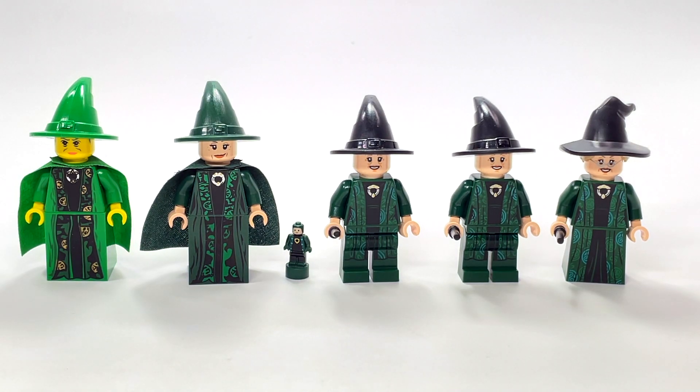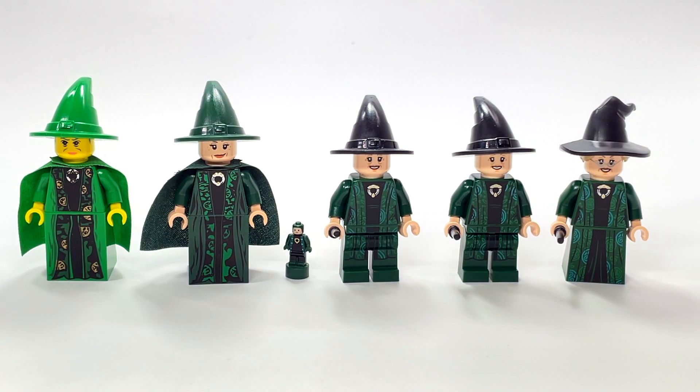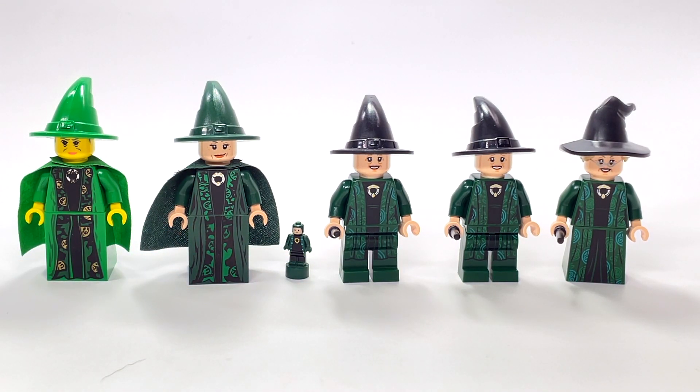This 2021 version came in the Hogwarts Moments Transfiguration Class book set. As I mentioned, each one of these is really only available in one set — except for that weird situation with the 2002 version and the extra pack. Looking at all of them, it's very clear they're all based on the exact same outfit, though maybe the 2021 one is a slightly different robe — it still has the same pendant in the middle.